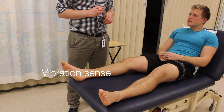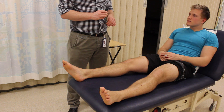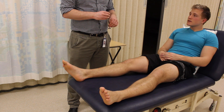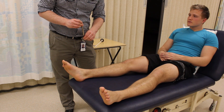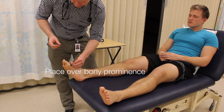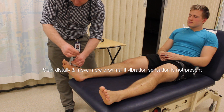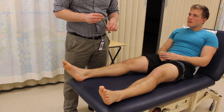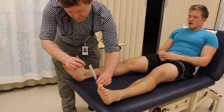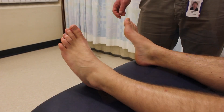The next thing I want to check is vibration sense. I'm going to set the tuning fork off vibrating. What I'd like you to do is close your eyes, tell me if you can feel it vibrating and tell me when it stops. Can you feel it vibrating? Yeah. Stopped. Just the same on the other side. Vibrating, yeah. Stopped.